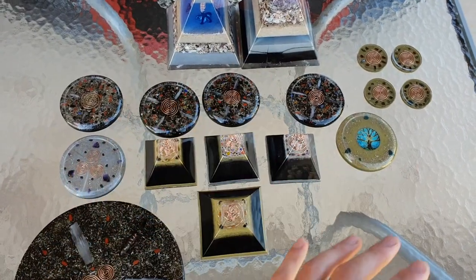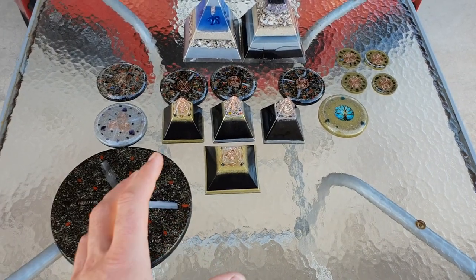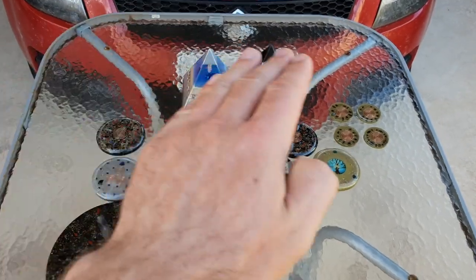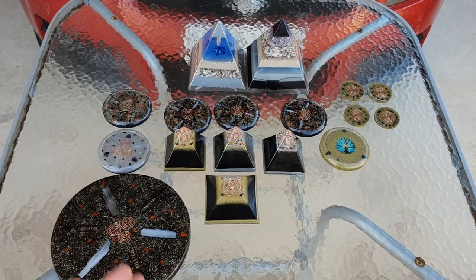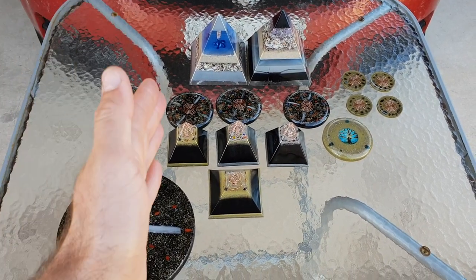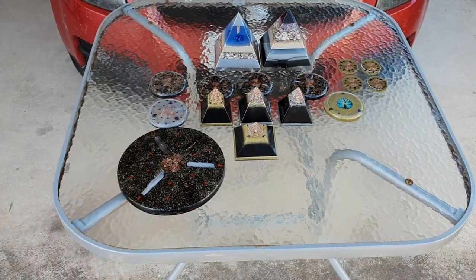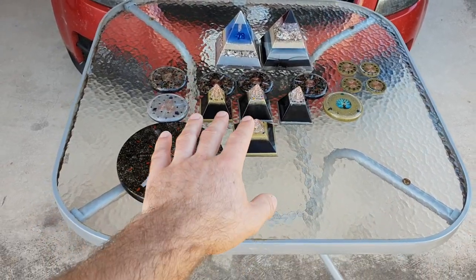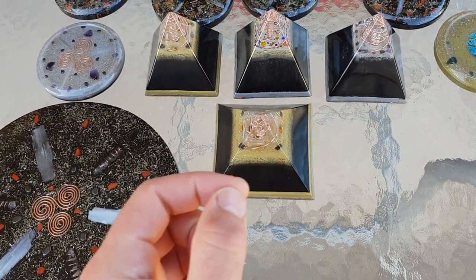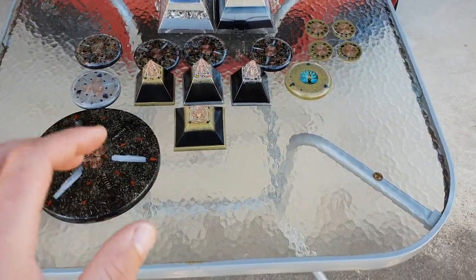Karl Welz actually made organite — he took Wilhelm Reich's work, changed it and made it his own. These are not like Reich's orgone accumulator; they do not work the same. People think you have to do alternating layers — like his accumulators, which were a box with sheet metal and then sheep's wool or organic cotton, alternating between organic and inorganic. These here can be constructed completely differently because the resin is organic and the metals are inorganic.